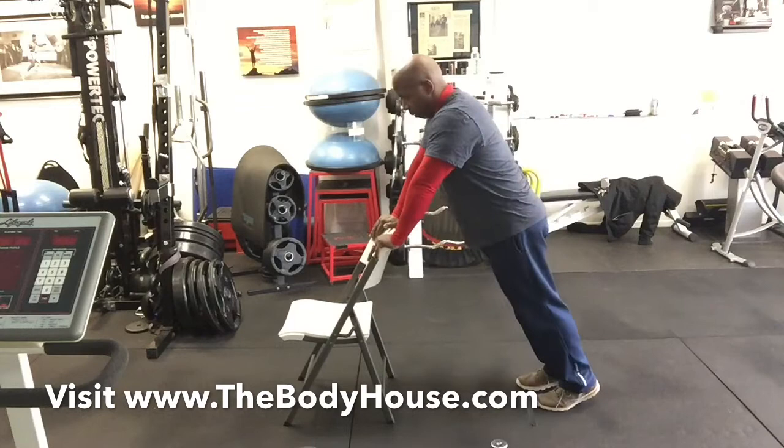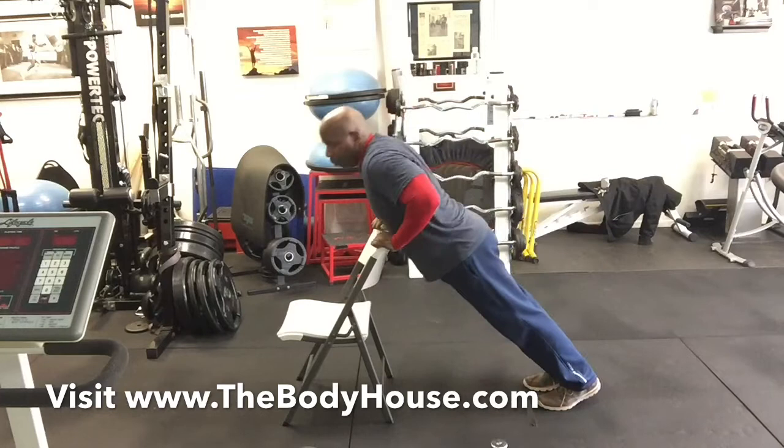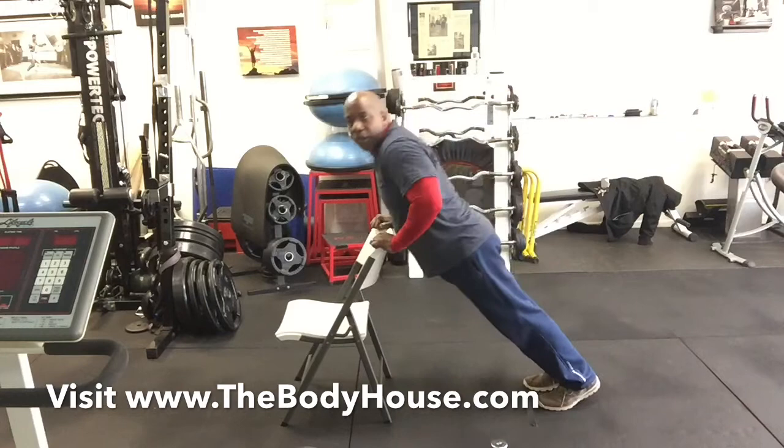Now we're into push-ups. One, two, three, four, five, six, seven, eight, nine, ten, eleven, twelve.